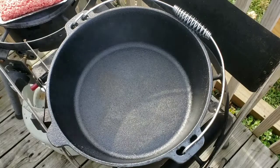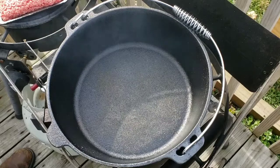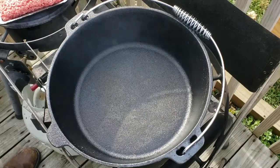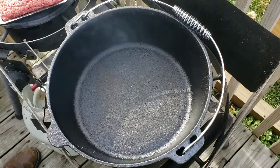Hey, it's Dan here, and what I'm going to be making for you guys today is my version of Chili Mac. What I have right here is my five-quart Ozark Trail Dutch oven. It's a camp-style Dutch oven — you guys have seen me use it in a video or two before.